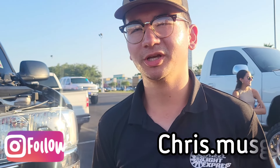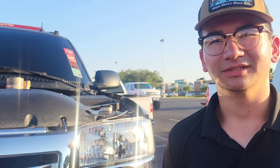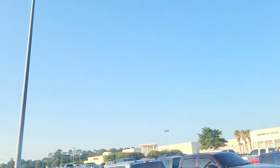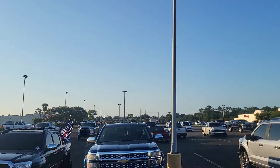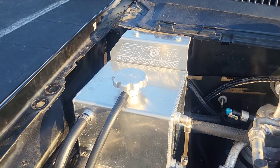My Instagram is just chris.musg — go follow me and check it out. I appreciate you doing this video with me, man. You got a one of a kind build here — I'm telling you. We at Scraping the Code, y'all see it. There's a lot going on; this is a deep, mean, one of a kind build.